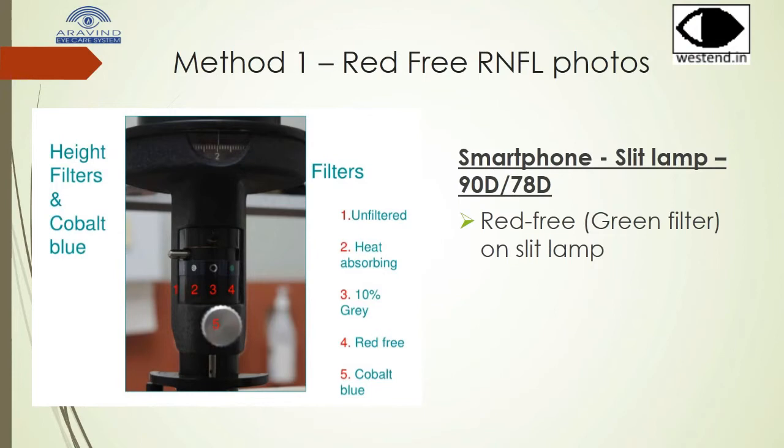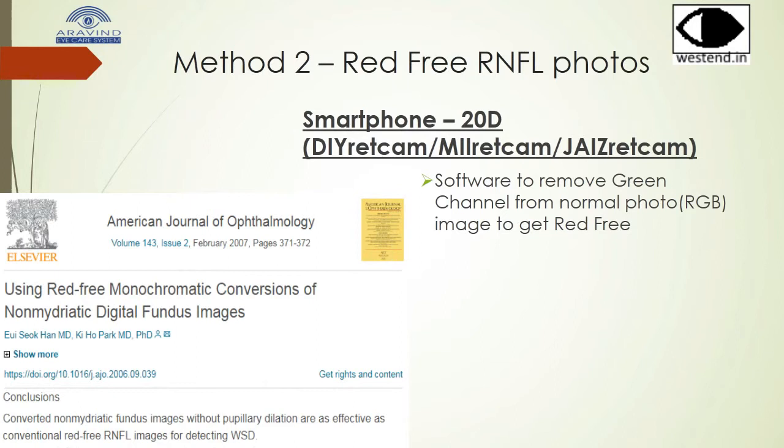This method is also applicable for taking RNFL photos. On the slit lamp, you can simply change to the red-free filter and get RNFL photographs. If you want to use the smartphone fundus camera, you can take the photograph and use software to change the RGB to a red-free mode.